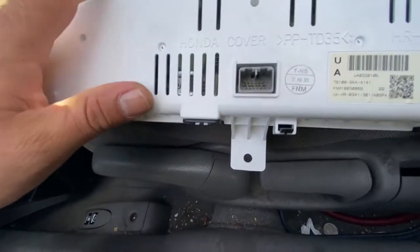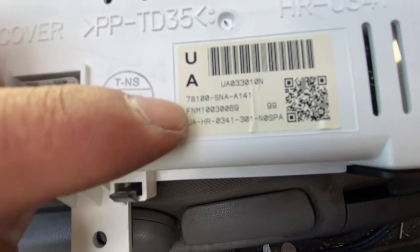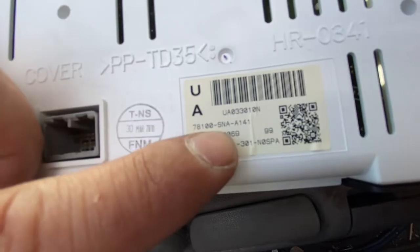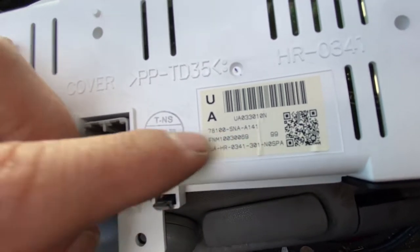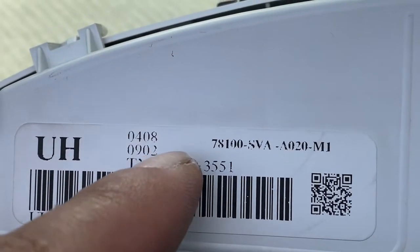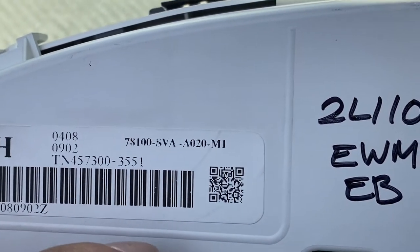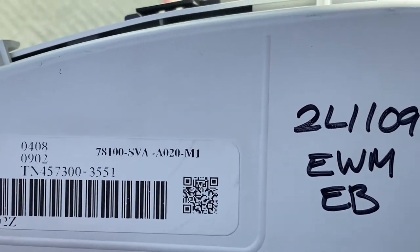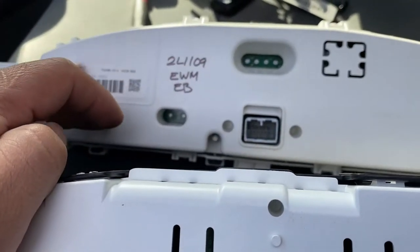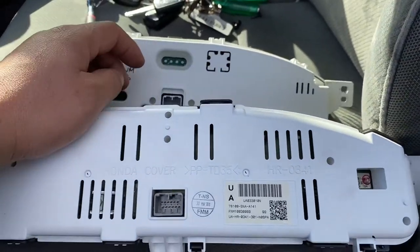I'll be contacting the company and hopefully they can send me a new one. This is the original one from the vehicle — the part number is 7800-SNAA141. Looking at the other one, it's different: instead of SNA, this one is SBA A020. So it's definitely the wrong part number they sent me, and it looks slightly different as well.